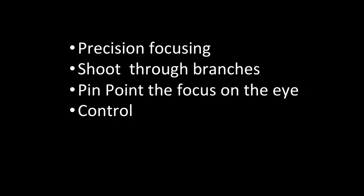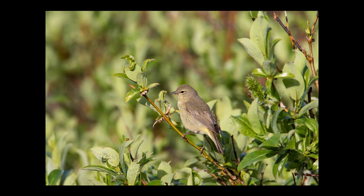You have half the size of a normal autofocus point, so you can pinpoint it right on the bird's eye or on the bird's head, and you can shoot through branches. If a bird pokes its head up behind a rock or something, you'll be able to just grab right on the head. You have more control over where you're placing the autofocus point. There are a couple of downsides to this, and we'll talk about those in a minute.